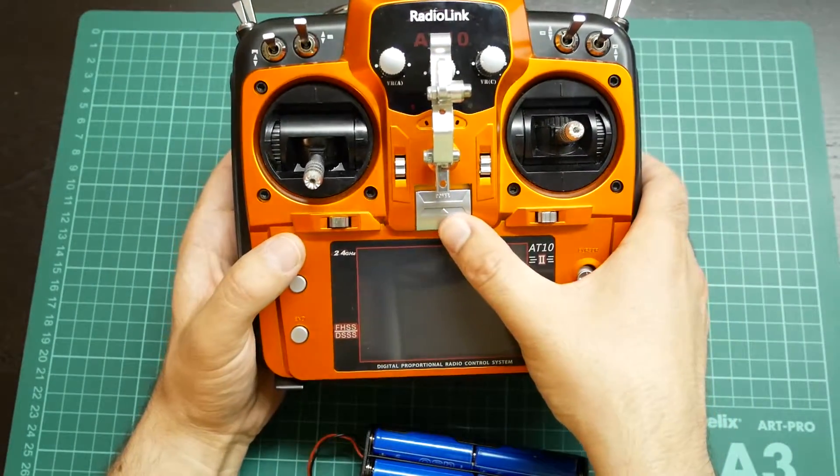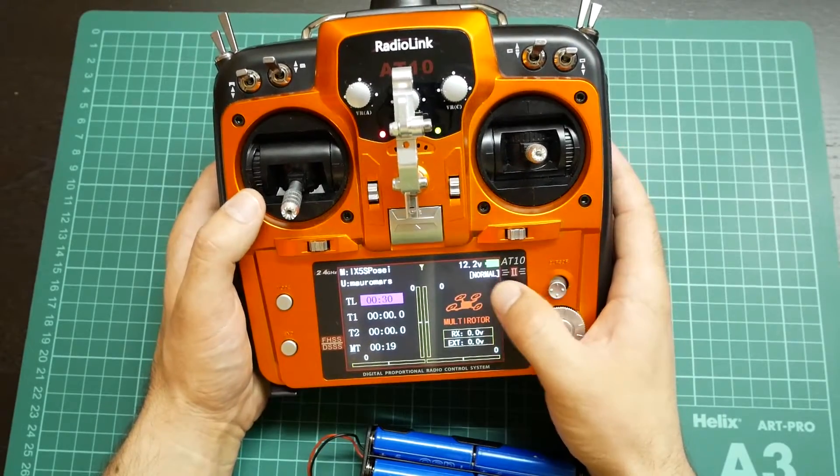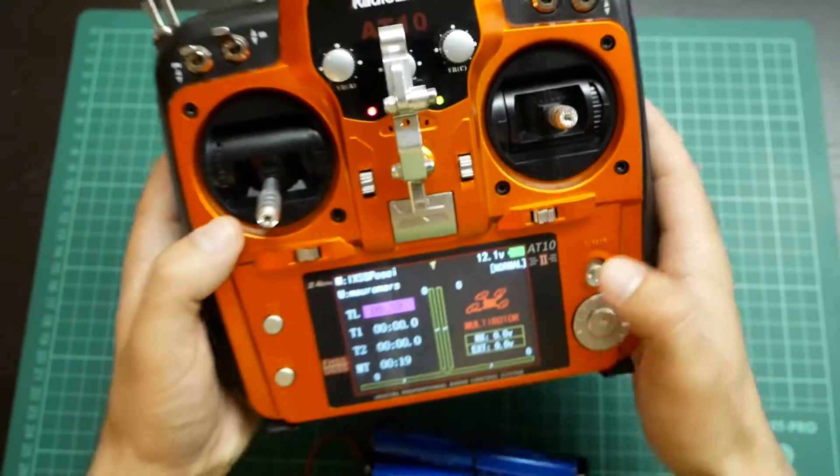Then it's only a matter of powering on the radio. And as you can see, the battery voltage is displayed right here.